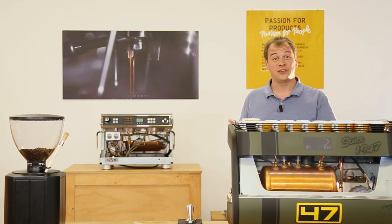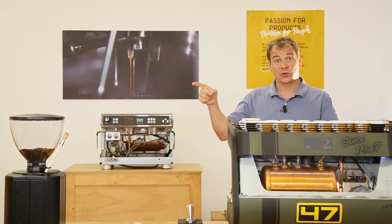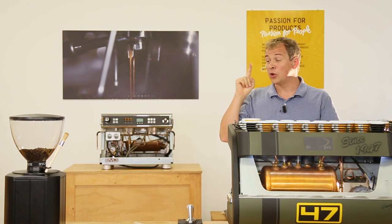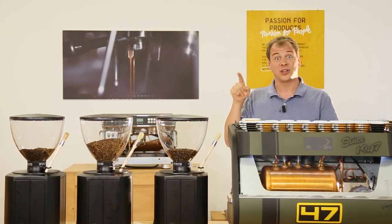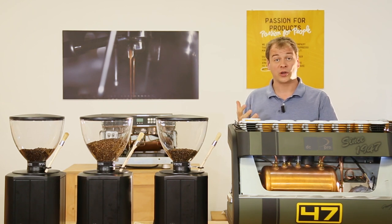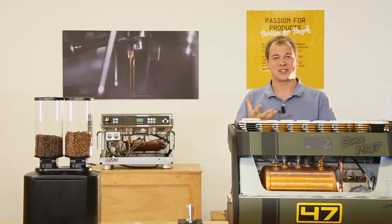Imagine if you want to use three different coffees in your coffee shop. With the DC Pro you can connect up to three grinders and use the DC control system. That means you can use one grinder for the blend, another for the single origin and another for the decaf coffee — or you can connect one DC2 to the system.